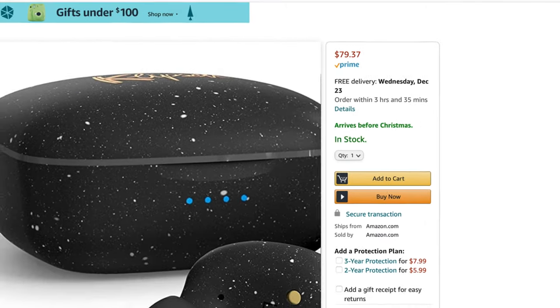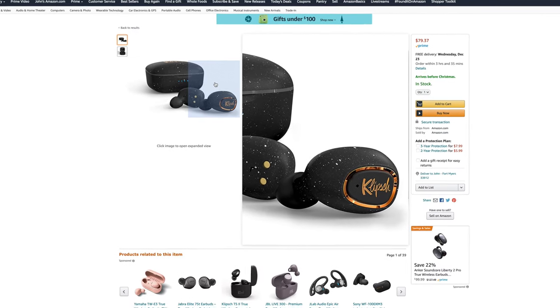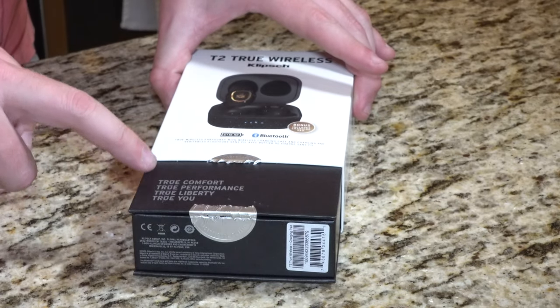What is going on everybody? Thank you so much for tuning in. My name is John. Today I have for you a convenience good — today we're going to be taking a look at the Klipsch T2 True Wireless Earphones in Black. I picked them up using Amazon Prime for $80.22.